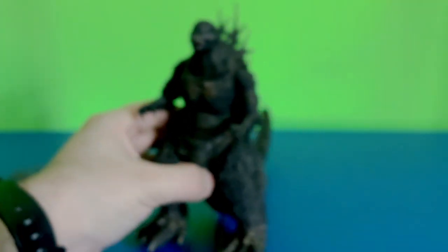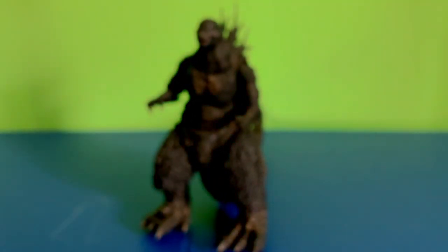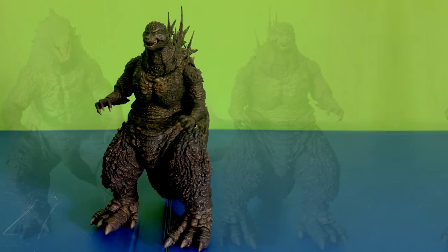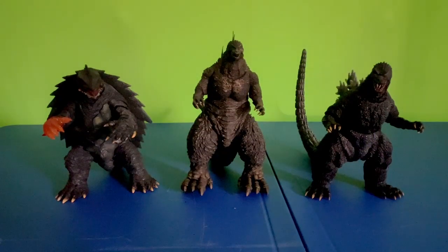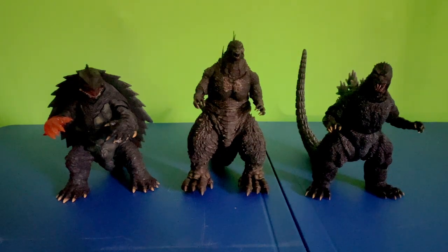This guy is just really, really great. So let's try a little size comparison. This is him next to the Haya 2019 Godzilla figure, which is one of my favorite figures of last year. They scale pretty good together. And here he is next to some other figures I have — the 1999 Gamera and the SH Monster Arts 89 Godzilla. They both look really good next to him.